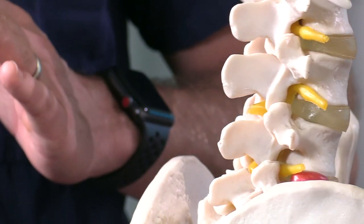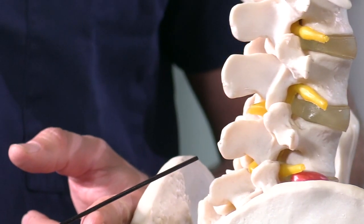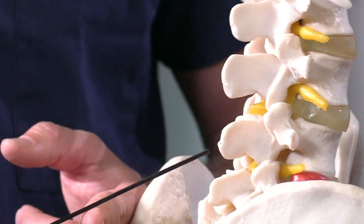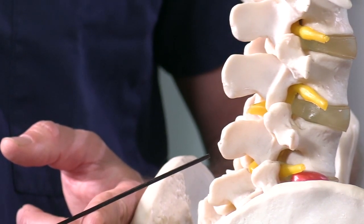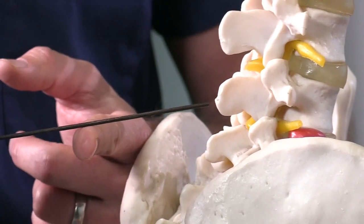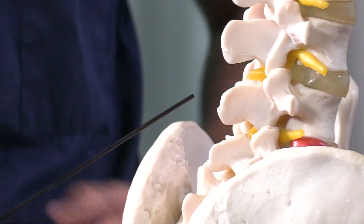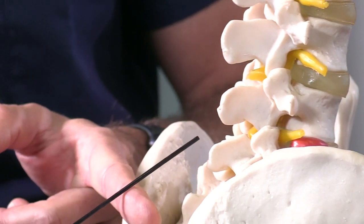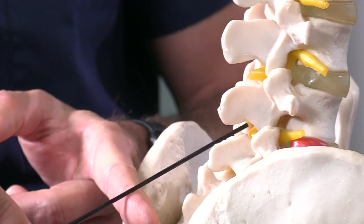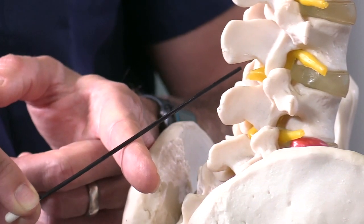When directing the needle, you want to palpate L4 and go just below it — that's where you're going to introduce your needle into the subcutaneous tissue. You're not going to angle it parallel to the floor; you need to angle it a little cephalad towards the patient's umbilicus, because what you're trying to do is get into that space along the angle of the posterior spinous process of L5 and L4, or L4 and L3 if that's where you're at.